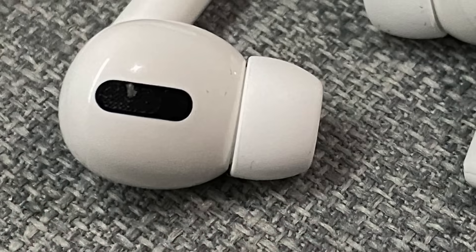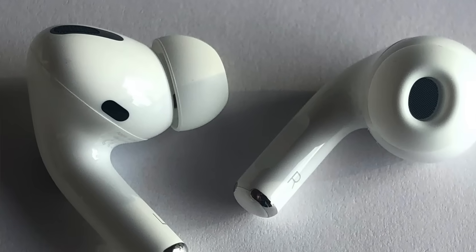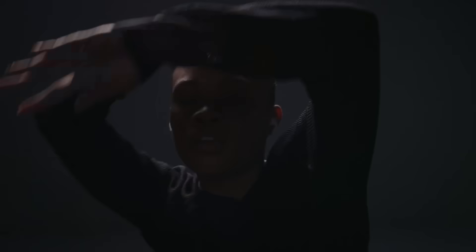Personally, I found I had to use the smaller ear tips, but everyone will likely be a bit different. It's okay if you have to use different size ear tips on each side. What's important is that you get a comfortable fit that seals your ears.